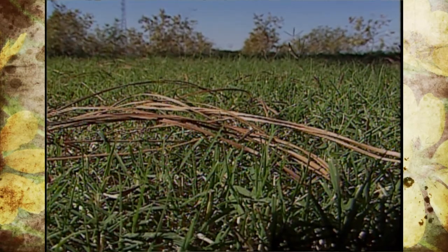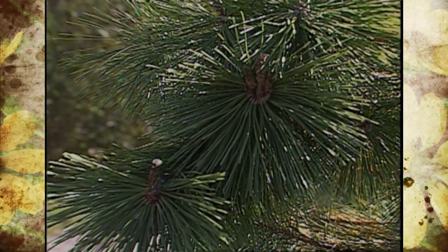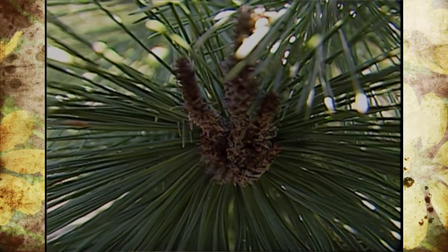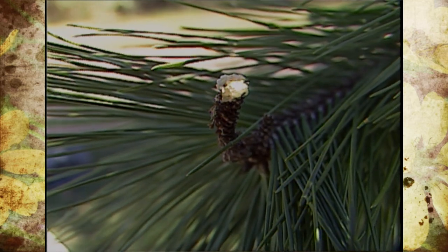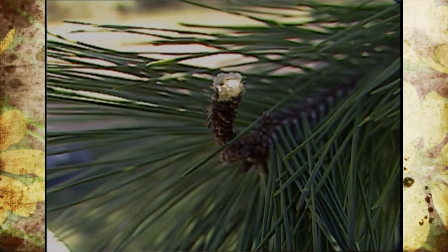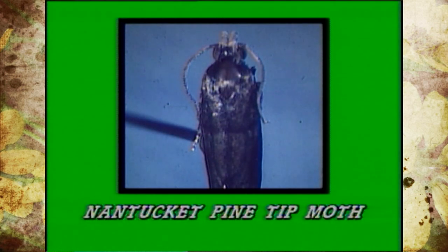There is one problem that we're finding on ours that is concerning us a little bit. Some of those symptoms are the ends of the branches or the twigs starting to die back, and you see a little bit of resin or sap as well as some webbing that shows up. The insect causing this damage is the pine tip moth.